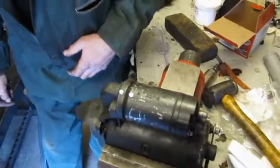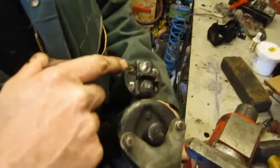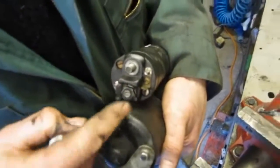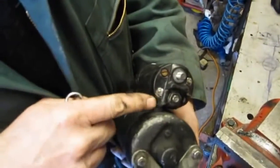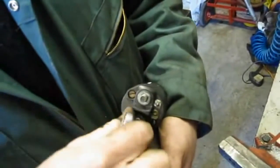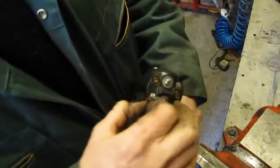Then I'm going to undo this nut at the back. On the back of the starter, this is the terminal that connects from the battery, and this is the terminal that connects from the relay — the starter button via the relay. That's where the spade terminal goes on and where the battery main heavy duty lead goes on. There's also another strap here going into the starter motor from the solenoid, and that's got to be undone and pulled off to one side.